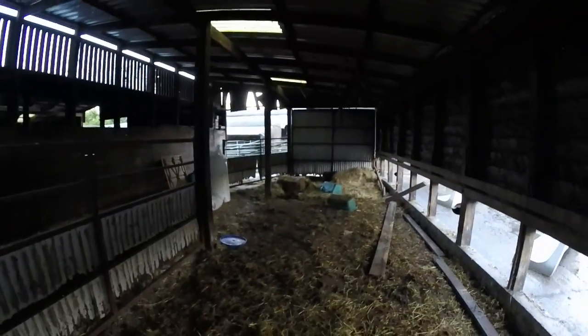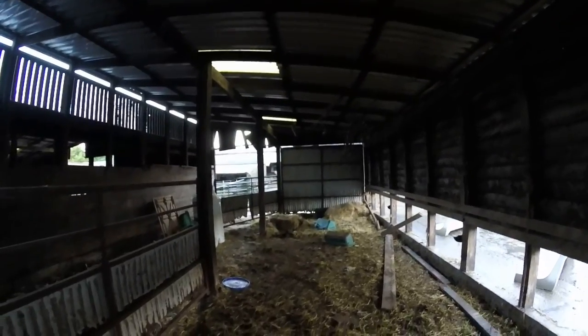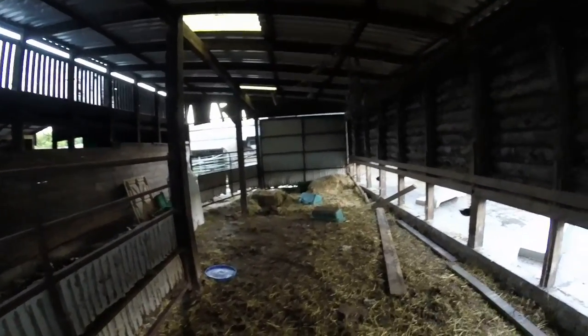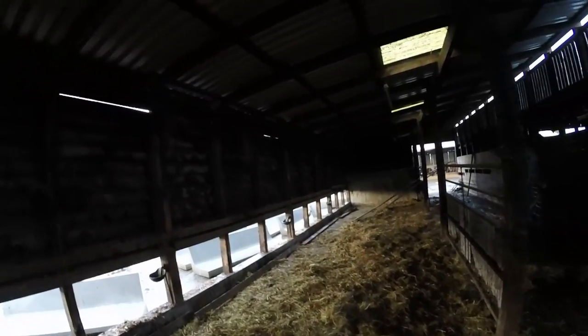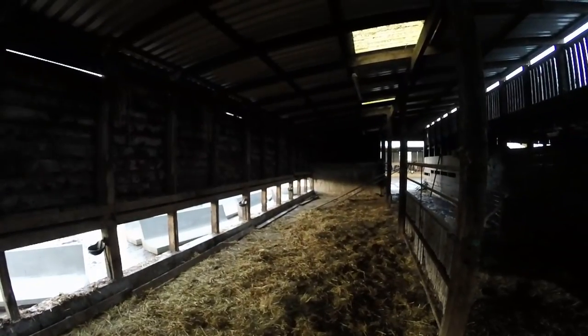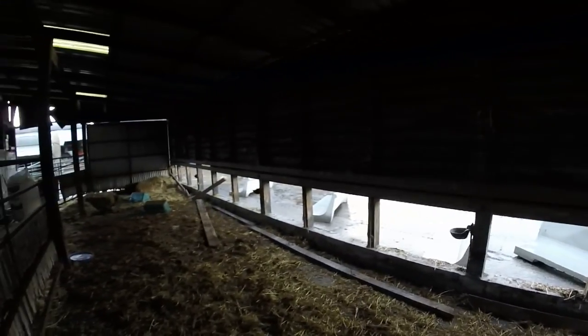So that is the plan — that is the shed. Hopefully when we get it all done I might do a video when we have cattle in it as a follow-up. And when we get it fully done to the standard we want — next year or the year after — I'll do another video showing you all how it came along. If you have any suggestions, please hit me in the comments down below. Please like and subscribe to my channel. Good luck!